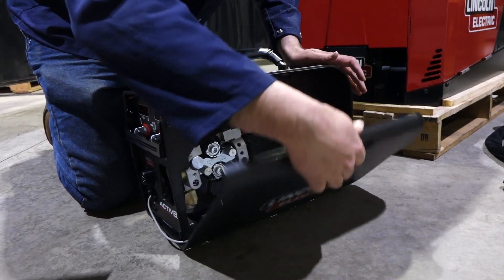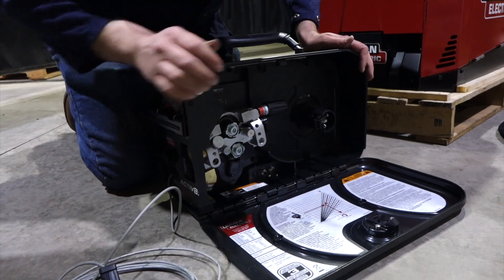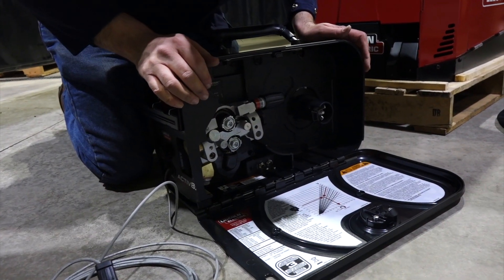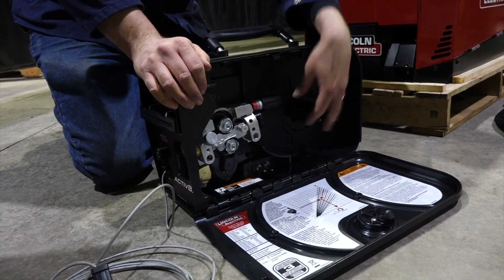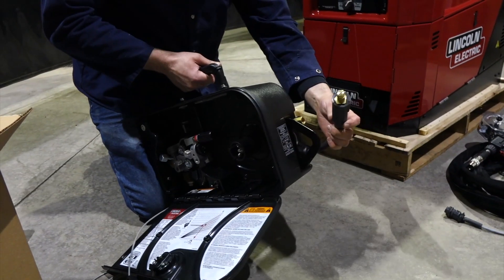All right, pretty cool. You've got your voltage sensing lead here, drive roll system, wire holder, spool holder, gas connection, and power cable.